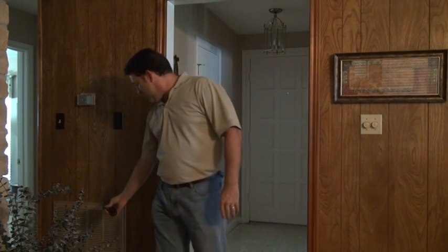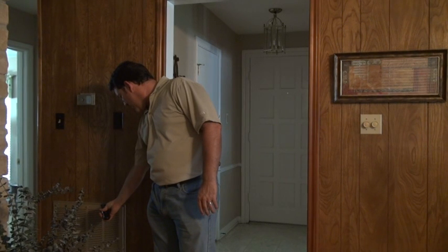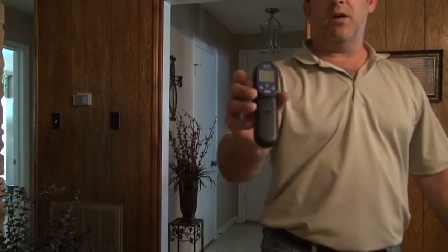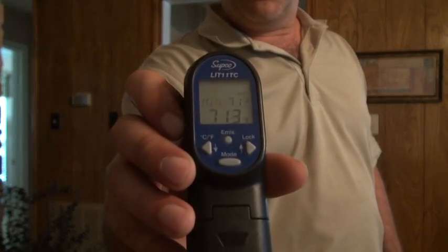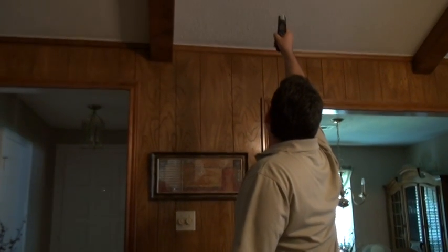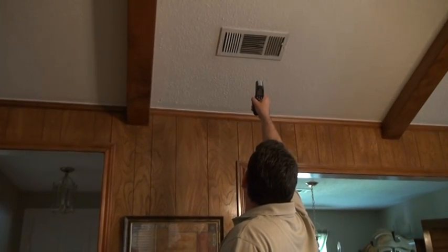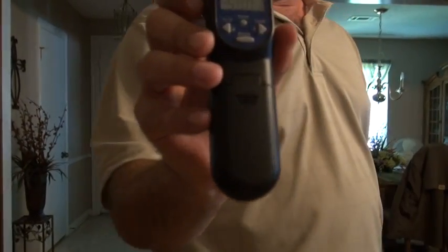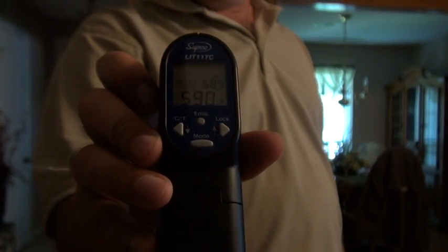Now I want to go ahead and take my delta T readings. A delta T reading is the temperature difference between the return and the supplied air. We've got an absolute minimum temperature so far of 71.3 degrees. Now I'm going to get the supply air — and what I've got is a temperature of right at 59 degrees.